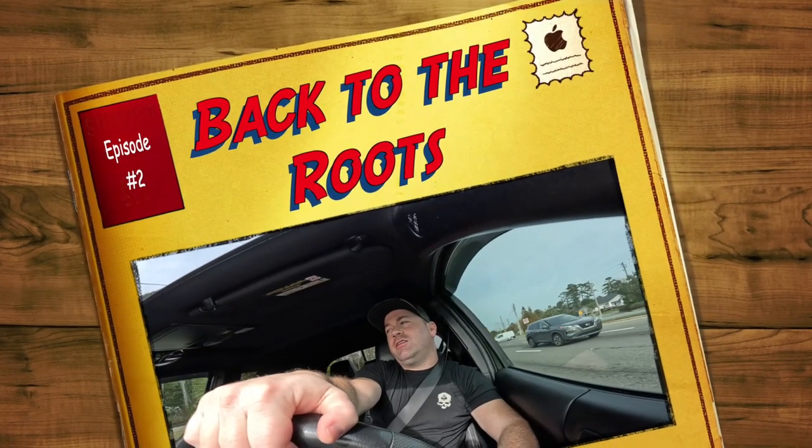Welcome everyone back to the channel. This is the second episode — the first episode kind of introduced myself and tried to see if I could still skate, which I could, but I'm not nearly as good as I thought I was. I'm not as flexible, everything hurts, but I'm willing to keep trying and see how it goes for a whole year. Right now I'm on my way to a skate park for the first time, so we'll see how that goes — hopefully I don't injure myself too bad and see if I can progress from the last episode.